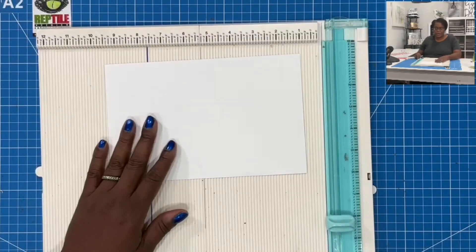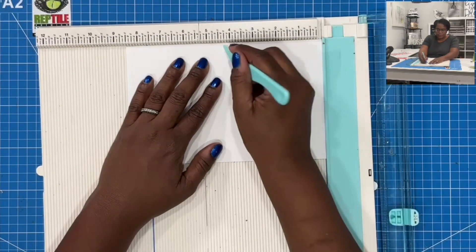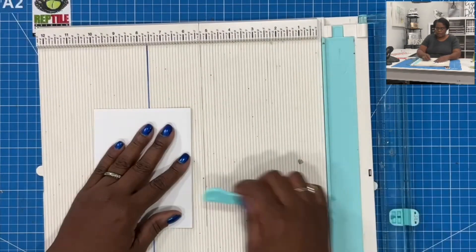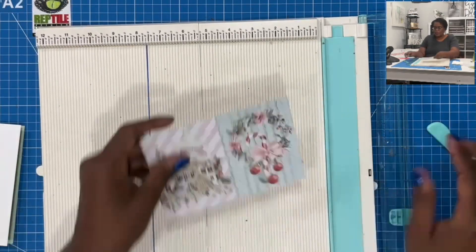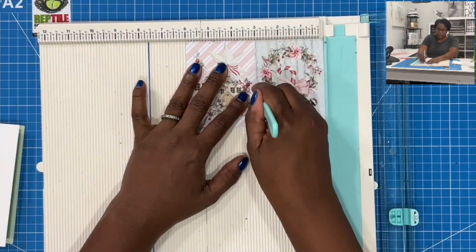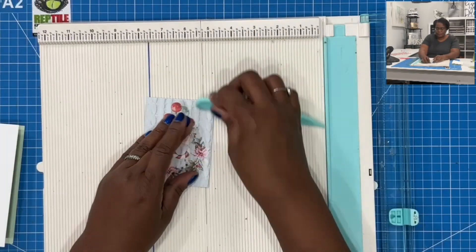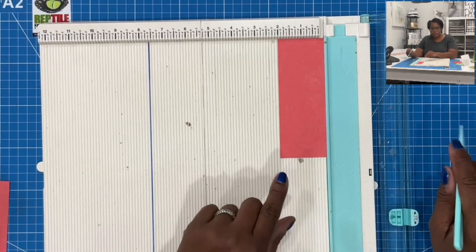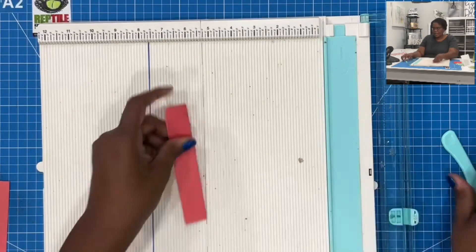So what we're going to do first is take our five and a half by eight and a half inch cardstock and on the eight and a half inch side we're going to score at four and a quarter. Then we can fold it and that gives us our card. I'm going to go ahead and take the cut apart, put it in on the six inch side, and score at three. Fold it and that gives us the card for the inside. Then we're going to take the piece that measures two by five and a half and on the two inch side we're going to score at one and fold it.